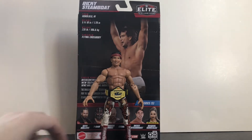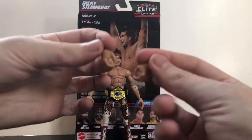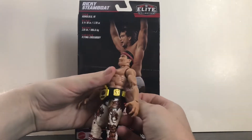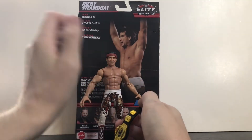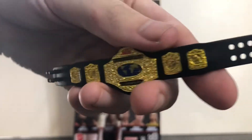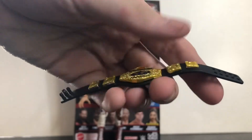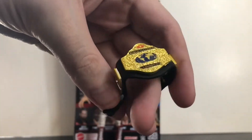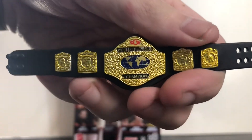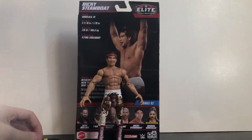The figure comes with two pairs of hands — the claw hands, which I just hate — and also gripping hands. And then, for the first time I believe ever with a Mattel figure, we get the WCW Television Championship. The strap isn't really flexible but isn't stiff either — it's kind of a mix between the two. Love the detail on it, very cool to see this belt included.